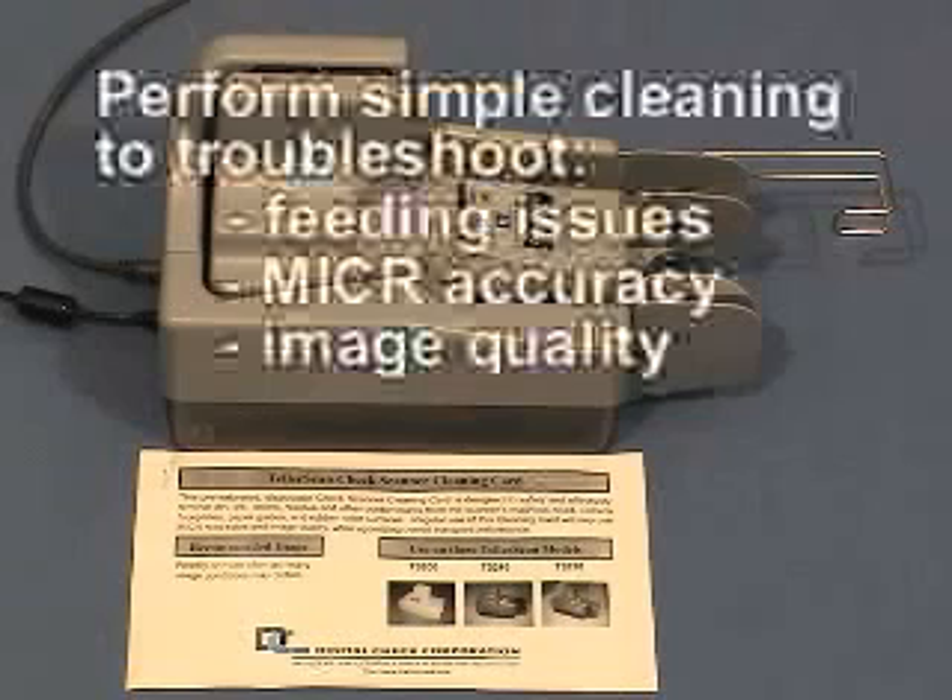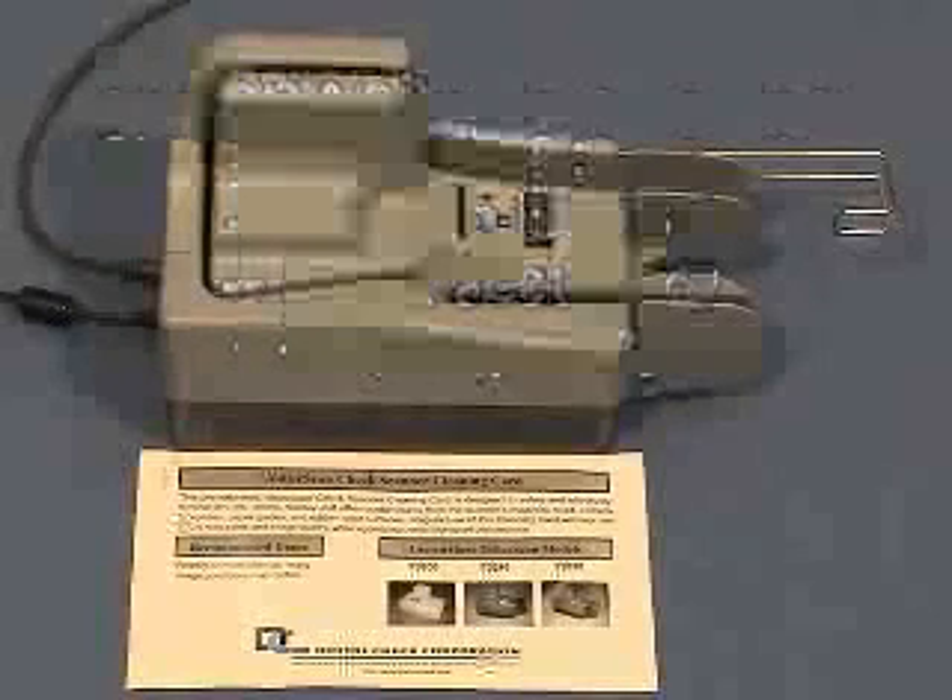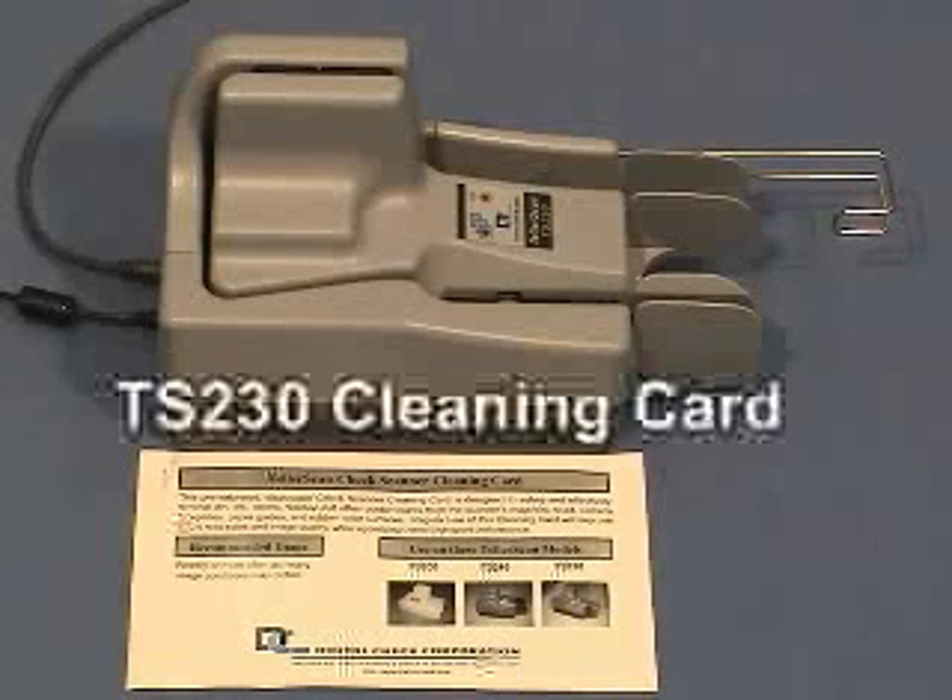With the Digital Check TS-230, performing simple cleaning of the device serves as the best method for troubleshooting feeding, microaccuracy, or image quality related issues. If you are experiencing any of these issues, please follow the cleaning steps provided in this video.